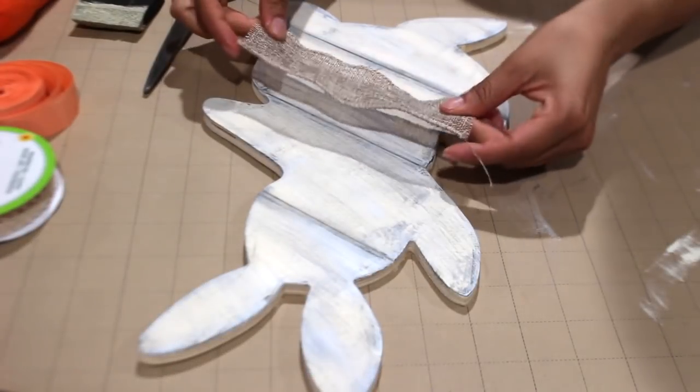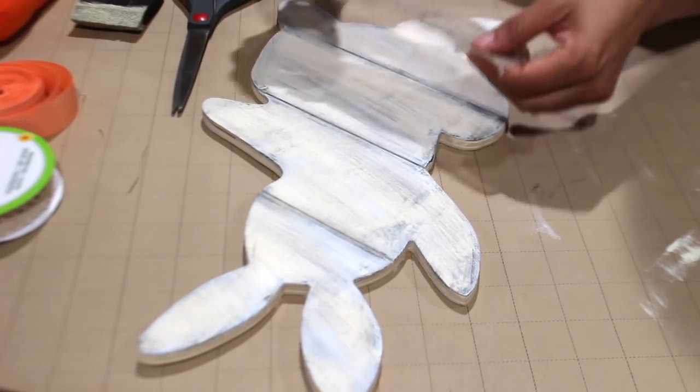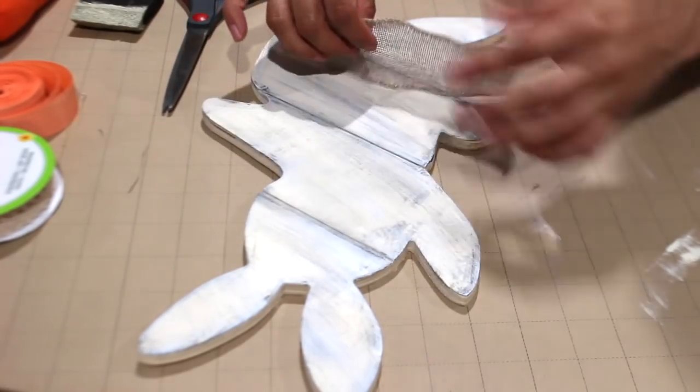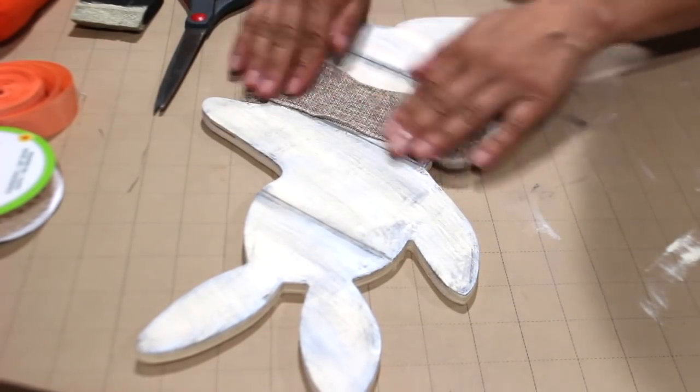I have this little strip left of the burlap ribbon from Dollar Tree and I'm going to glue it on. I wanted to do it around the neck area, but since the arm is lifted up like that it's going to look weird there, so I'd rather just put it around the waist.